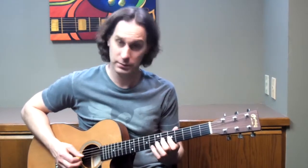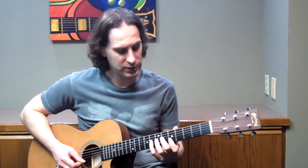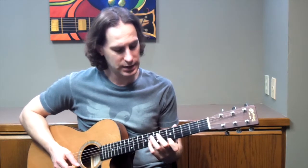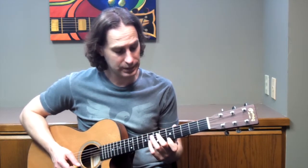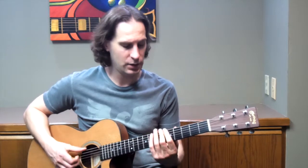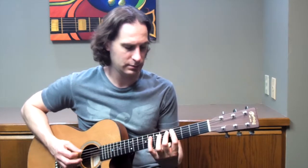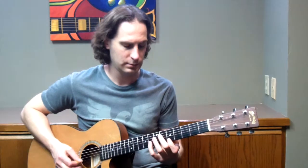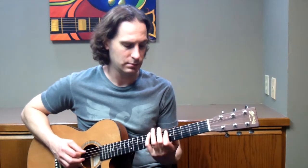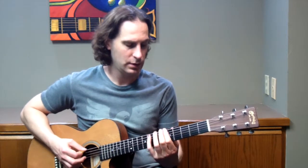So there's the four in a row. Then we've got 1st finger on the 2nd string 5th fret, 4th finger on the 2nd string 8th fret, 1st finger on the 1st string 5th fret, and 4th finger on the 1st string 8th fret. Sometimes people will slide this and that's okay.